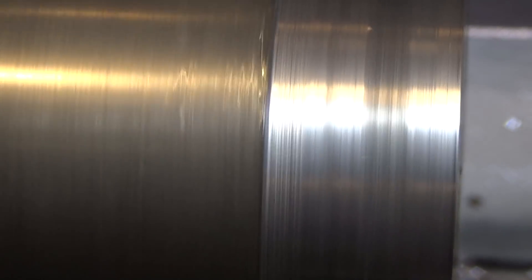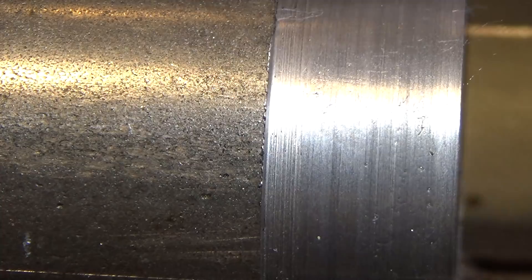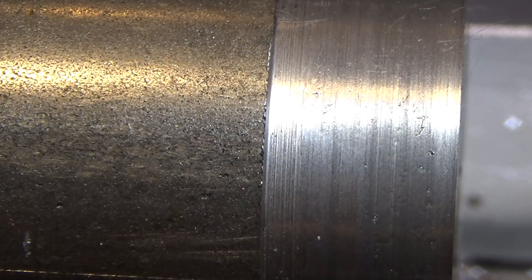So the question is: when you're trying to get a decent finish on a hard-to-work material like this cold rolled steel, what do you do? That finish is terrible — you can just feel your fingernails on it. There is something called a vertical shear bit, and there are several people on YouTube with excellent videos explaining how to grind and make one. Among them is Tubal Cain — search for him and you'll find a huge collection of videos where he explains a lot of things very well.